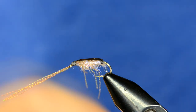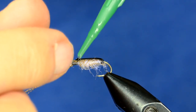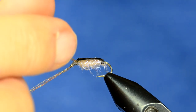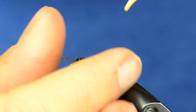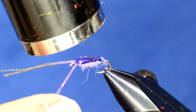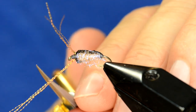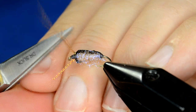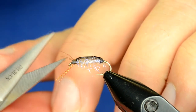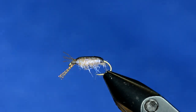Then we add a little bit more resin for the other side. Once again, just pulling it to the angle, and that resin dabbed down in there will stay. We want these legs about the body length.